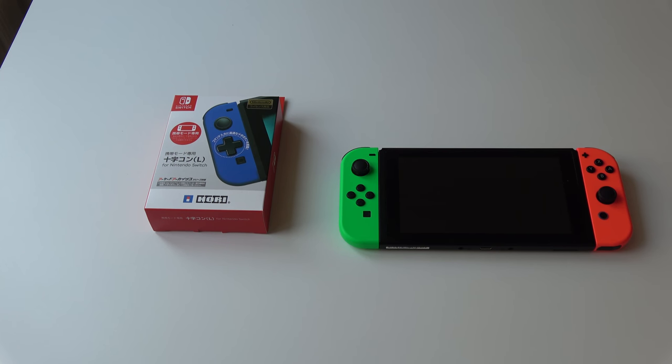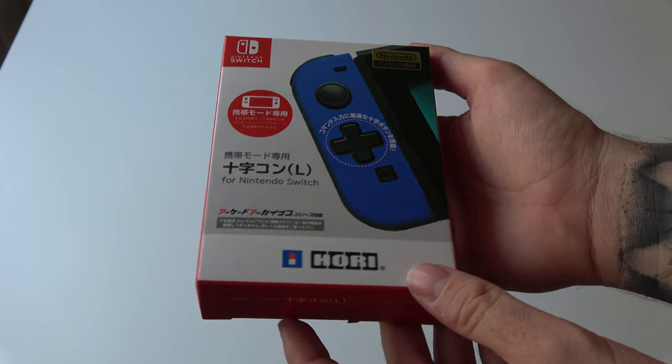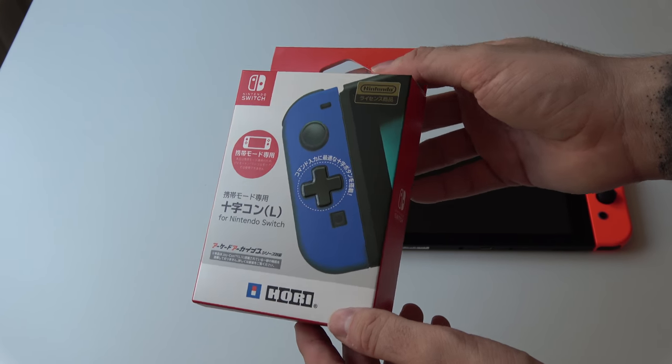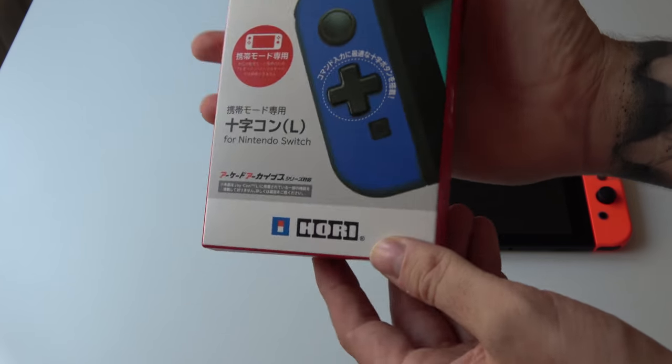Hey, hello everybody, welcome back here at Gaming Boulevard. So today we're going to show you the D-pad — the left Joy-Con — including a D-pad made by Hori. These are available in Japan as we speak, but you can of course import them. We're going to unbox it and then have a quick look at how it functions on your Nintendo Switch.